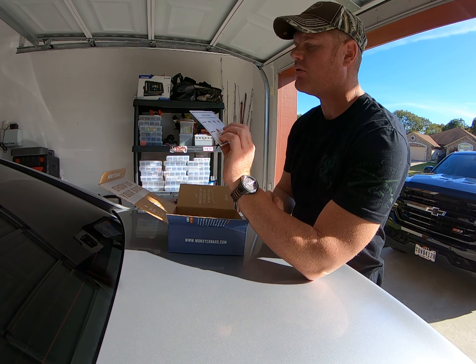The first bait in the box is a Strike King spinnerbait. It has a shad blood color on it — that's a good color. I often throw that color when I throw a spinnerbait, so I'll probably use that next time I go out.